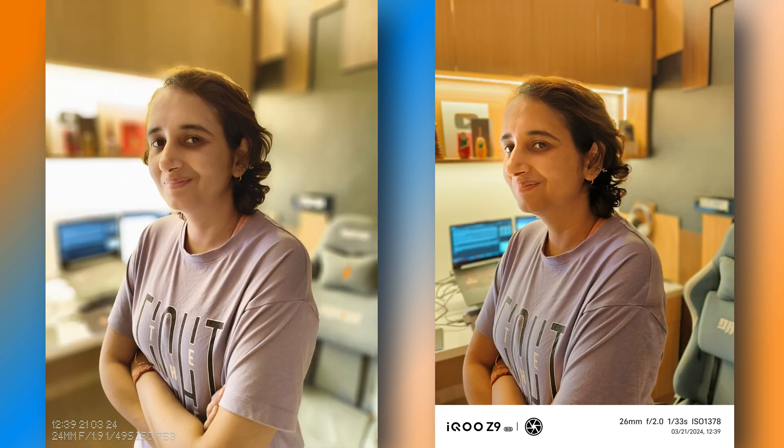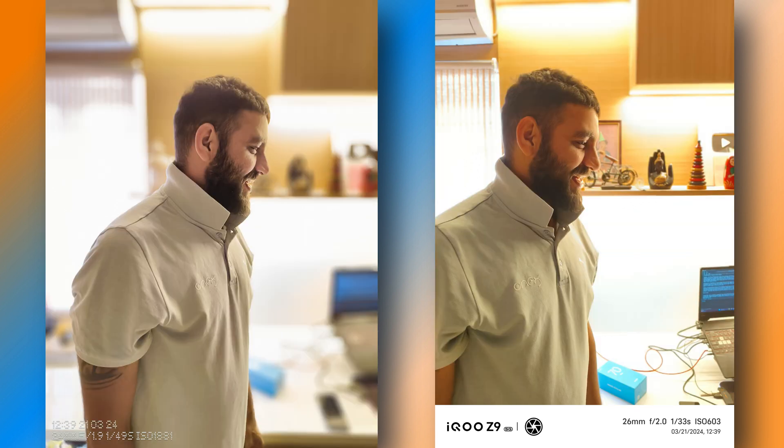iQoo Z9 selfies are impressive but lean toward a cooler tone. The choice between the two comes down to preference for skin tone rendering and color temperature. For social media-ready selfies, iQoo Z9 is a good pick; for natural skin tones, go with Nothing Phone 2A. In portrait mode, Nothing Phone 2A looks better in background blur. iQoo Z9 sometimes fails to detect and click portrait mode. Skin tones on Phone 2A are slightly overexposed, while iQoo Z9's skin tones were better; however, after the latest Nothing OS update, edge detection has greatly improved. Overall in portrait mode, Nothing Phone 2A is the pick.